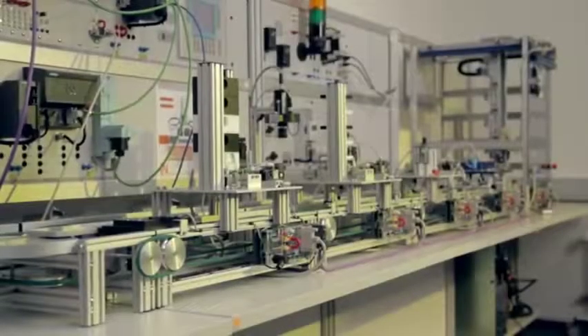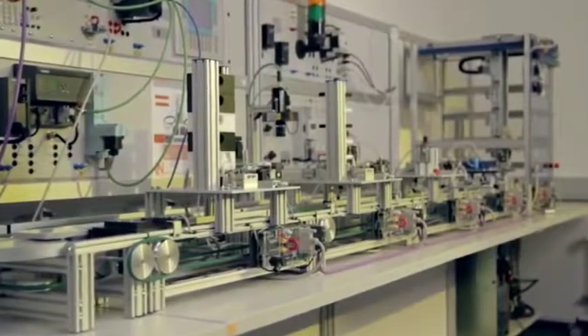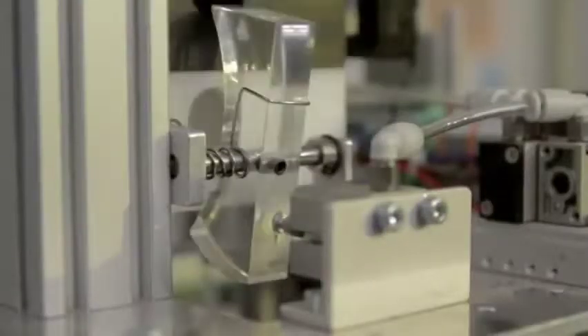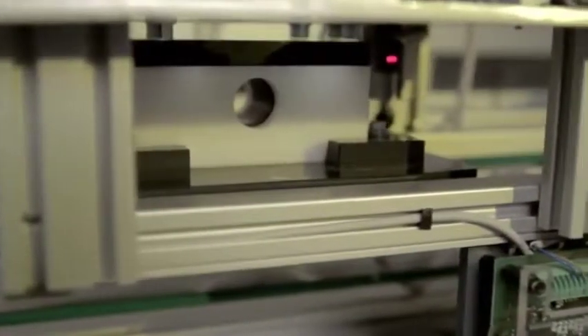Lucas Nuller has developed a new innovative training system called the Industrial Mechatronics System, or IMS for short. It was designed for students to get hands-on training on a fully operational production line. The individual system modules can be operated in isolation or totally integrated, like in a real industrial manufacturing system.